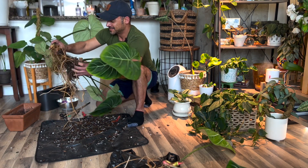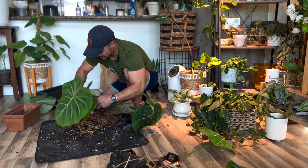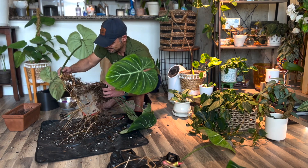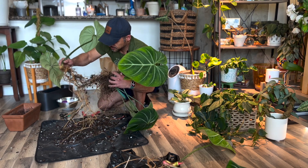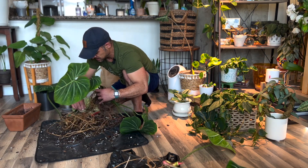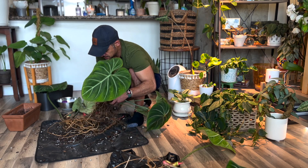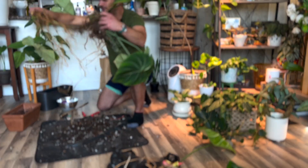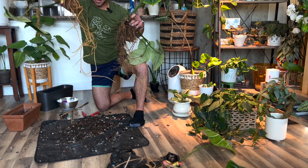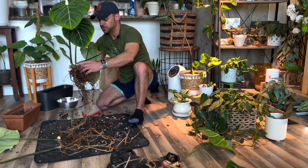Now I'm just going to try to untangle these as best as I can. I want to save some of this soil because it's still pretty good soil — well, it's been a year and a half, so I'll probably just add a little bit in with the newer soil, just so it has some familiarity. I can't believe how long these roots have gotten. So we have our second cutting, and this cutting definitely has the thickest and longest roots.